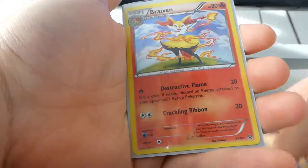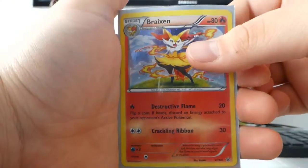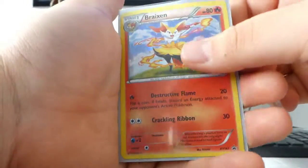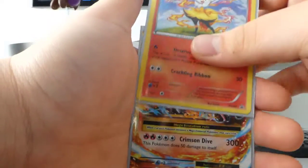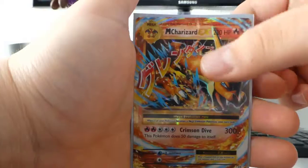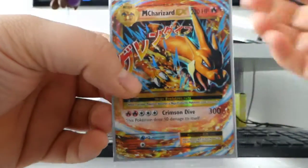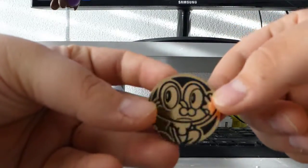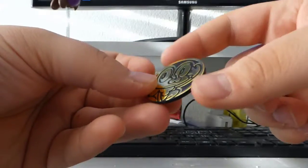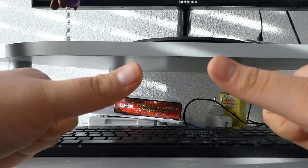Then we got the Brakeson promo holo card, and we got the Mega Charizard Y — which is one of the sickest cards in the set, next to the Base Set Charizard of course, but we didn't pull that one. Furthermore, we got what I think is a golden Froakie coin — pretty sick, I love it. Yeah, I guess that was it for today, thank you for watching, leave a like.